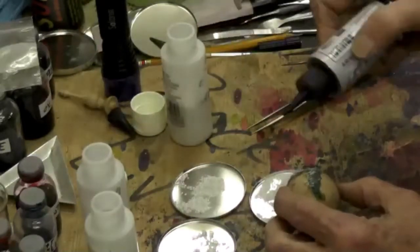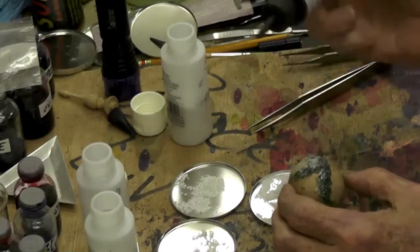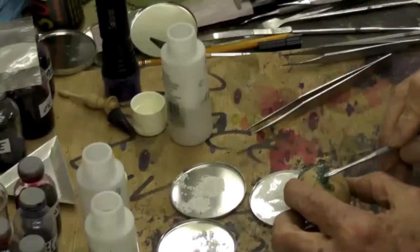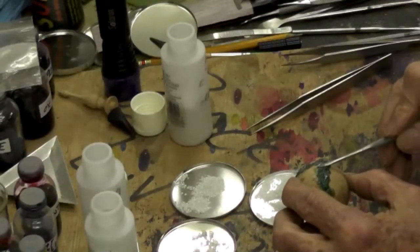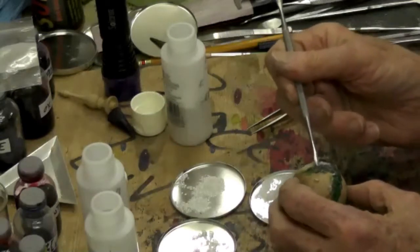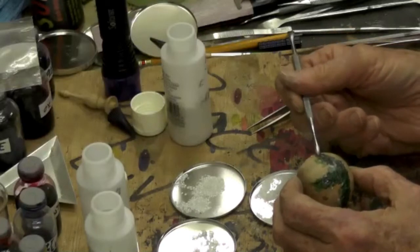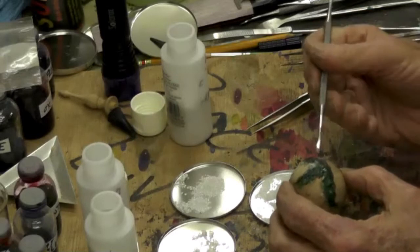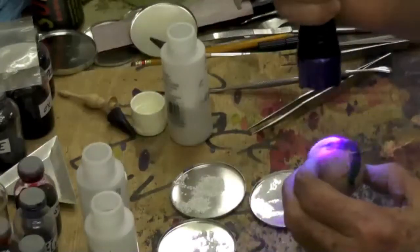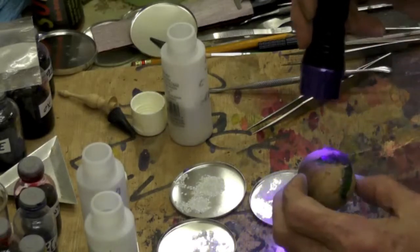I'll put a little bit more resin on top so I can work it in well. I'm just making sure the resin covers everything — there's some area over here that's not fully coated. I can easily go back afterwards and fill any holes or gaps. Now this light — you hit it for about a second, wait about 10 seconds or so.